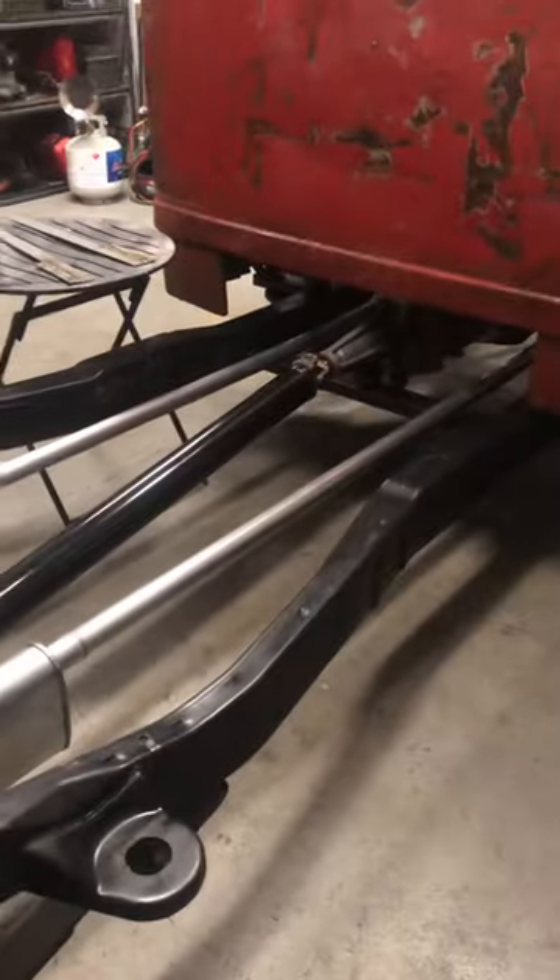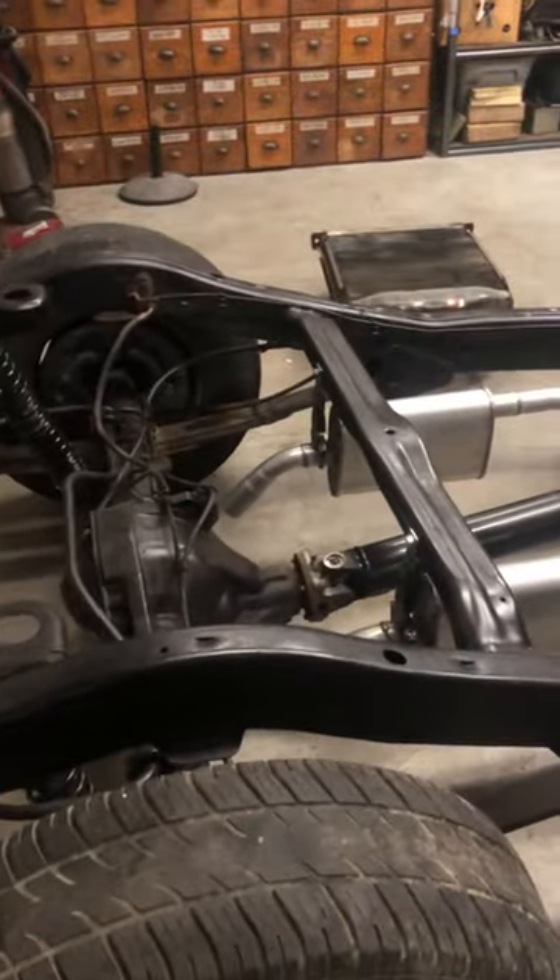Got the drive shaft built already, and got the exhaust welded in.